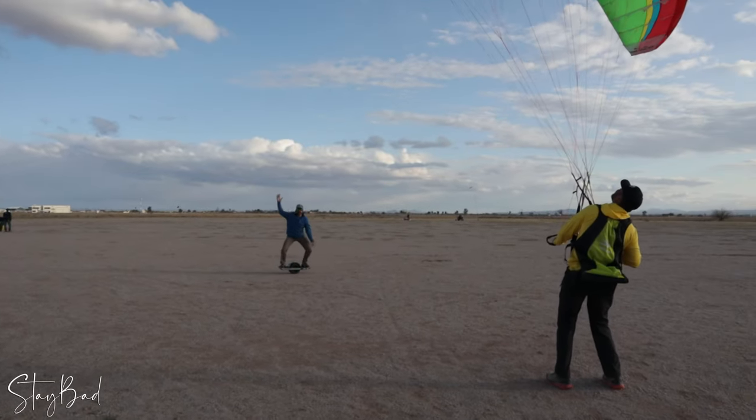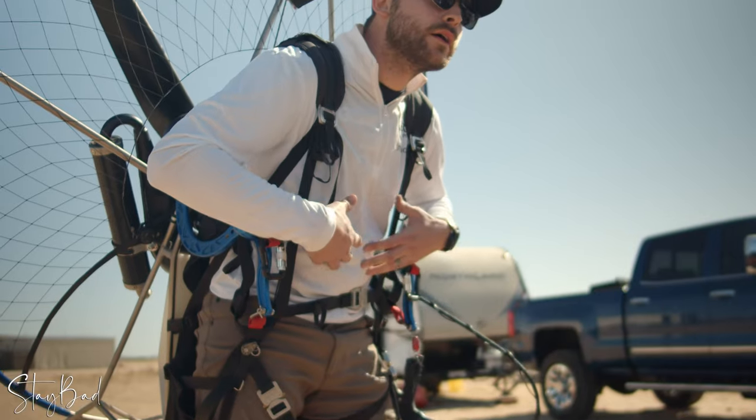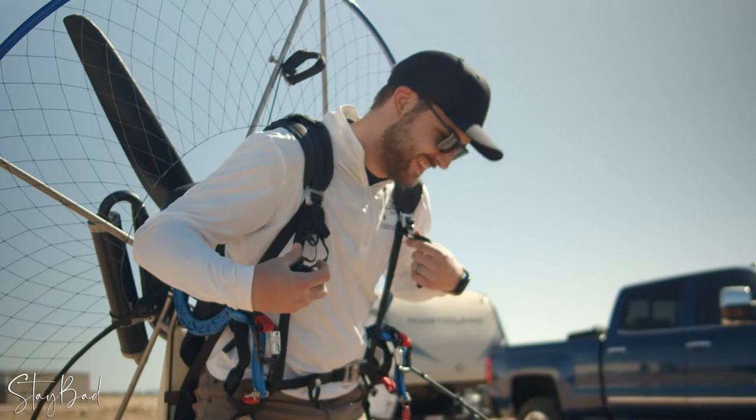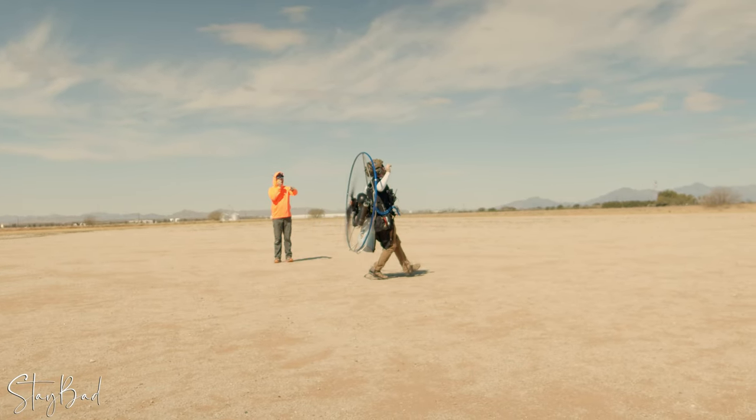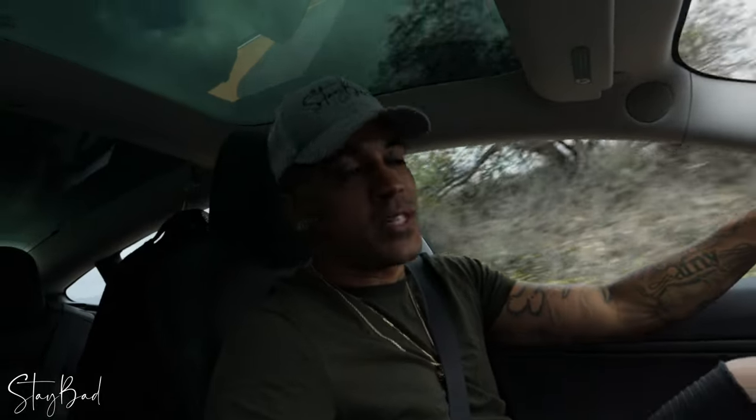Now that Daniello's gone, we can talk about it. I'm Daniello. What's up guys, welcome back to my channel. My name is Daniello and today we're gonna be talking about paramotor all over again.